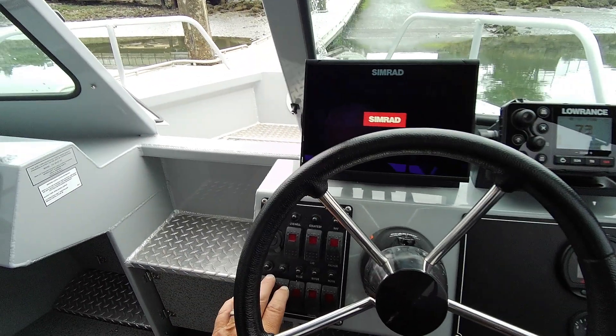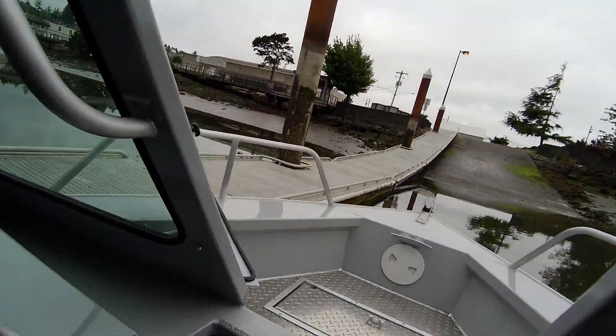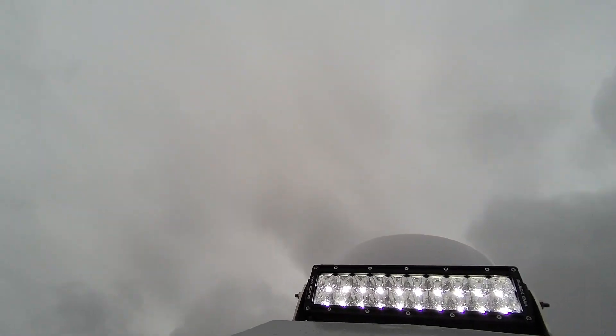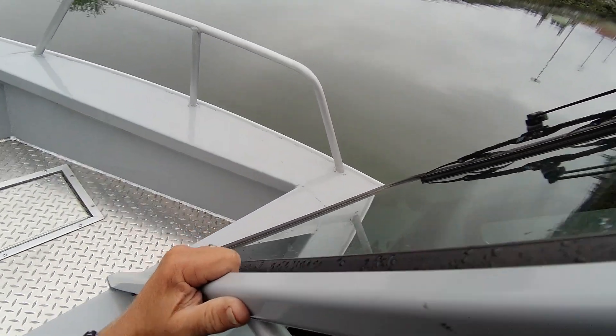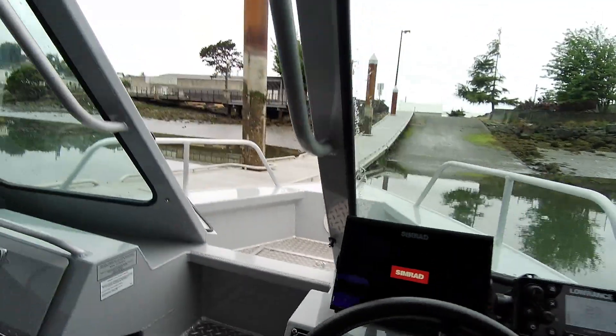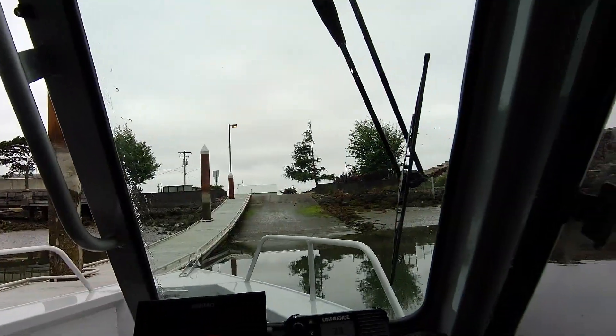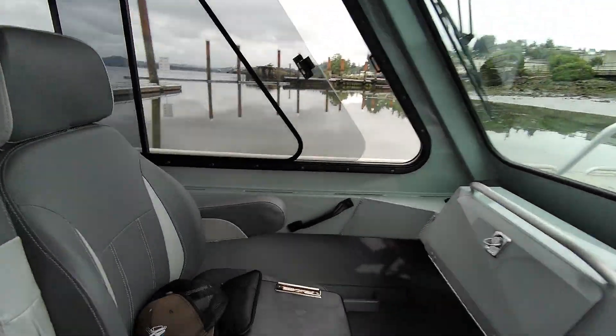One of these switches has got to be for that front light — yeah, it's that one. It's working. So it's this outer one — that's for that LED light up on top. I put some gas, 35 gallons in, just to make sure we got three quarters of a tank.